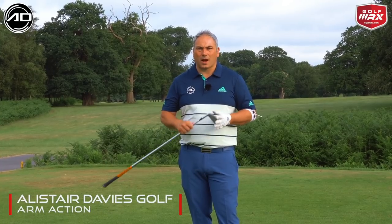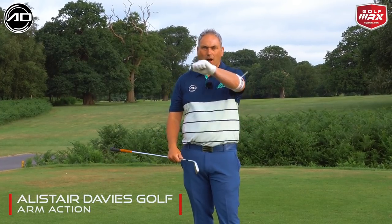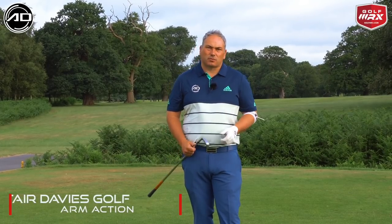Hi guys and welcome back to Alistair Davis Golf. Today's video is all about the arm action in the backswing and a little bit in the downswing too.